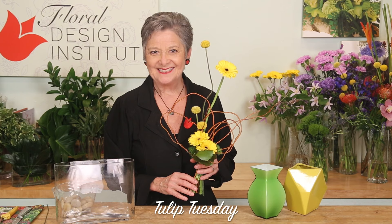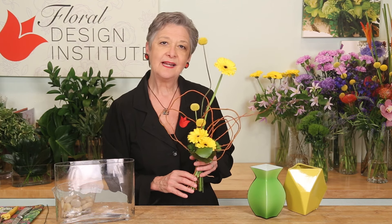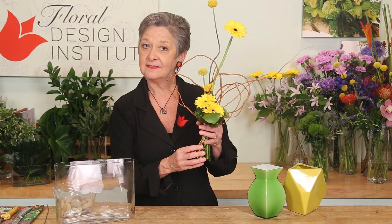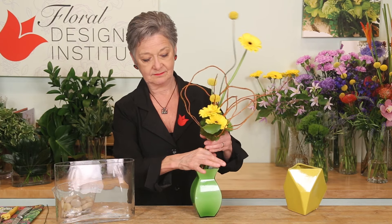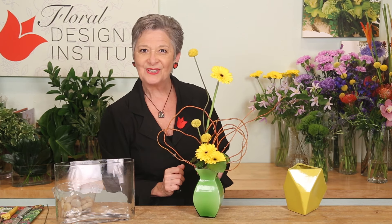Happy Tulip Tuesday. This is the day we share timely tips for the Tulip Bunch. Today we are looking at contemporary mechanics for a vase. You can make the design as a hand tie, secure it, and then just drop it directly into a vessel. It gives you a beautiful look.